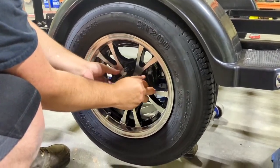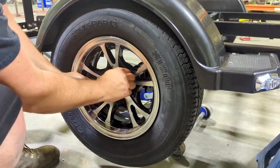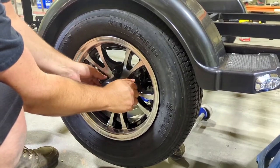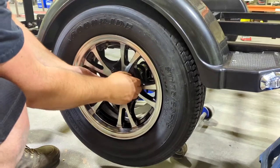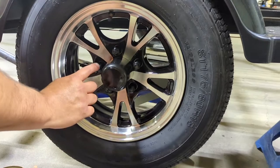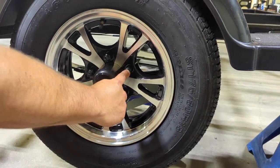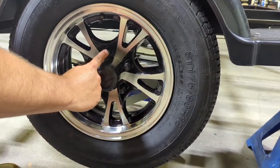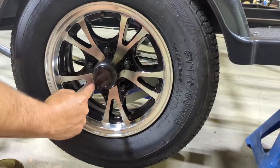Make sure your rim lines up right, as misaligned wheels can cause issues. Once hand-tight, tighten them down in a star pattern — go from one lug nut across to the opposite side, then back across and over, maintaining that star pattern so you're evenly tightening everything down.